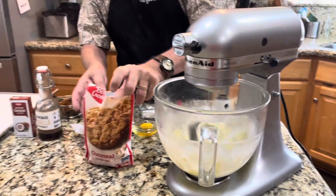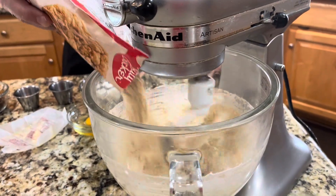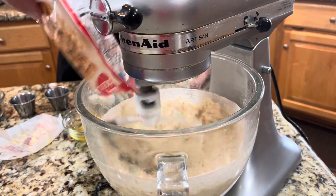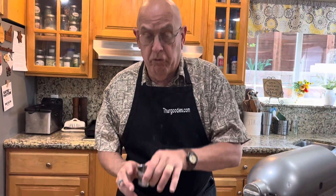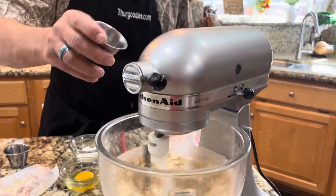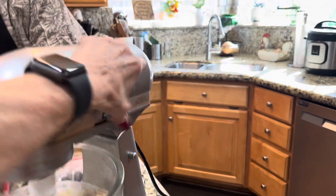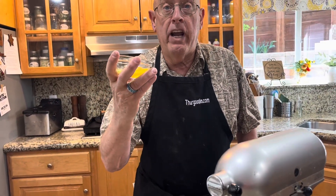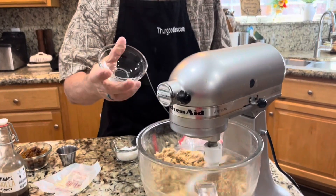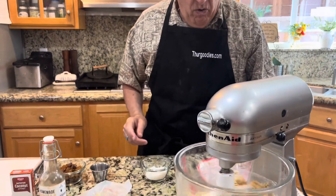I'm going to add my mix. The mix states on the package to add one tablespoon of water, so I have my one tablespoon of water and one fresh chicken egg — as opposed to an ostrich egg or an emu egg. Lock this down.